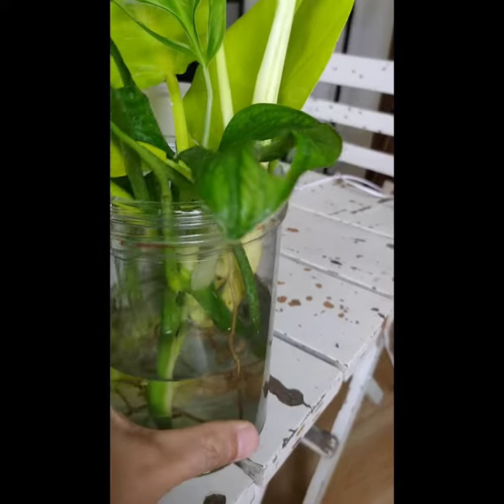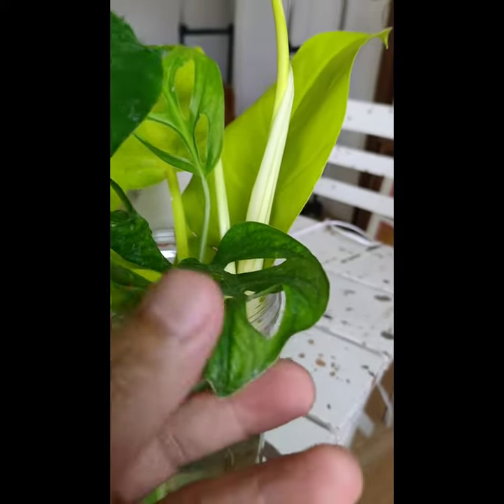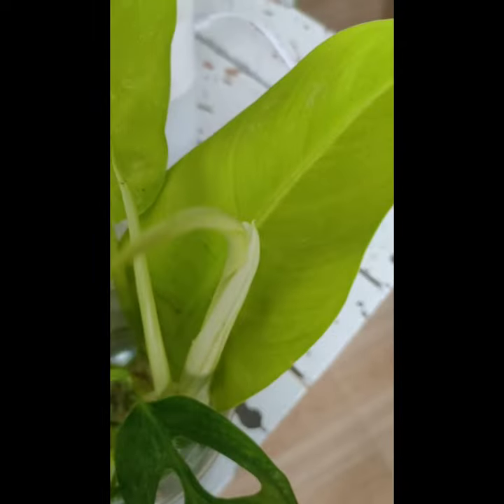So in this first plastic bottle, I put some cuttings of Swiss cheese monstera, burl marks, and lemon lime philodendron.